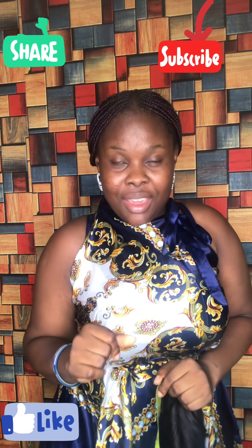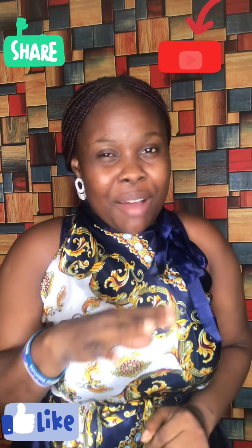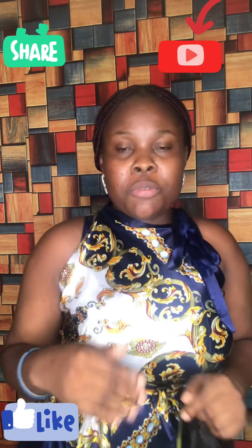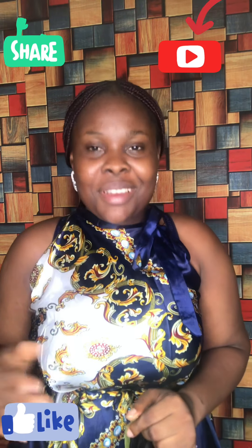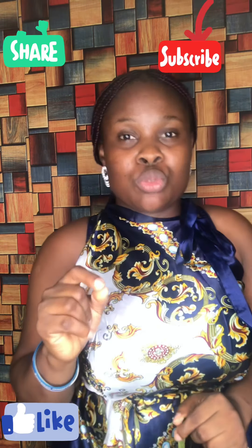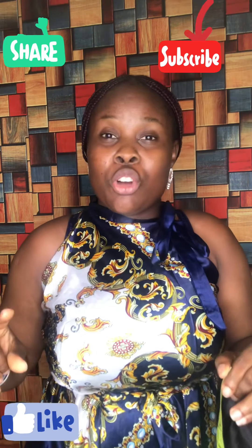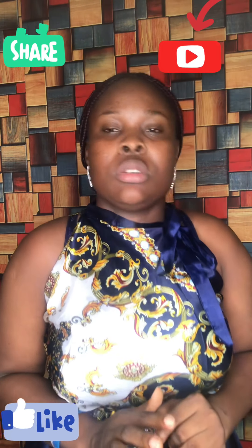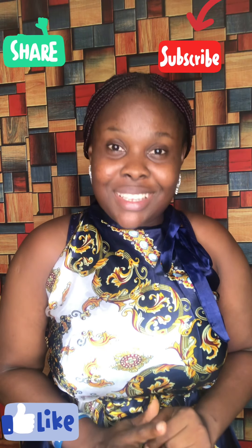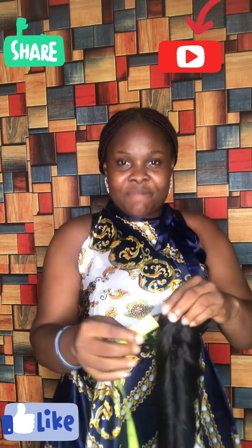Hi everyone, welcome to my channel. This is Precious Stylist. Today I'll be showing you how to measure your curly hairs — different types including bouncy hair, wavy hair, deep wave, and deep coils. I've had a lot of complaints from clients about this, so I said I'm going to do a short video on how to measure your curly hairs. Please watch and enjoy this tutorial, thank you.